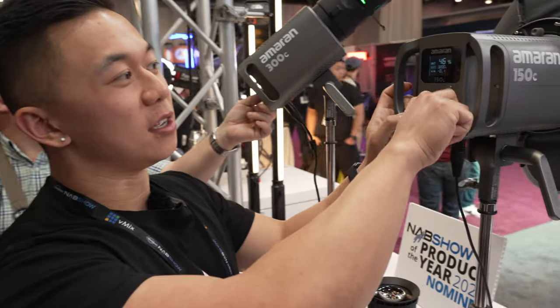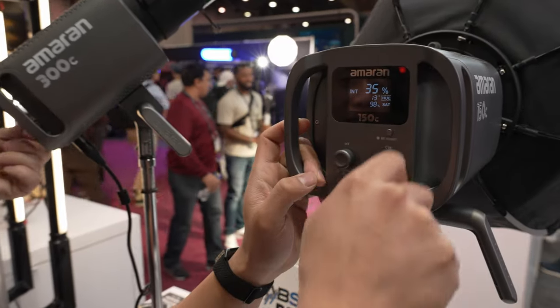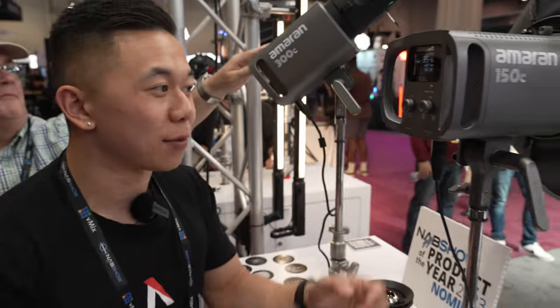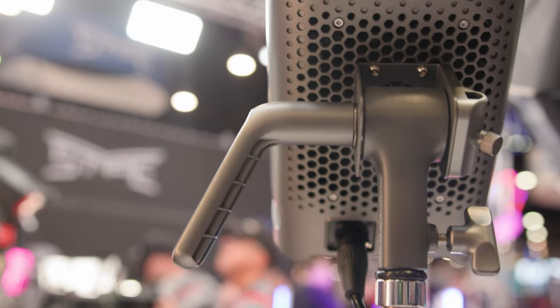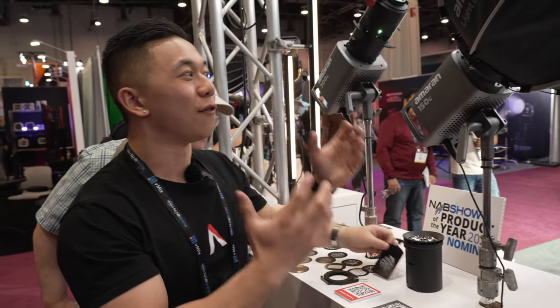Click in to switch between CCT, click again for GM, click again to switch to HSI mode where you can change hue and saturation. If the light is mounted somewhere you can't reach, you can control everything through Sidus Link, which is running everything in this booth today — from the 24 or 25 Novas up top to pixel tubes, Infini bars, all without needing DMX.